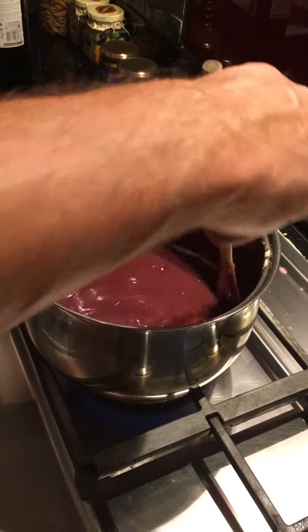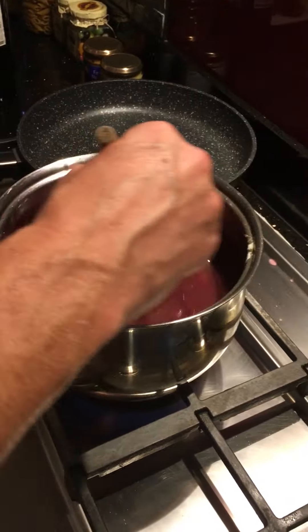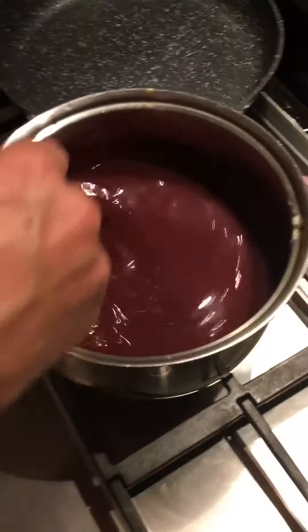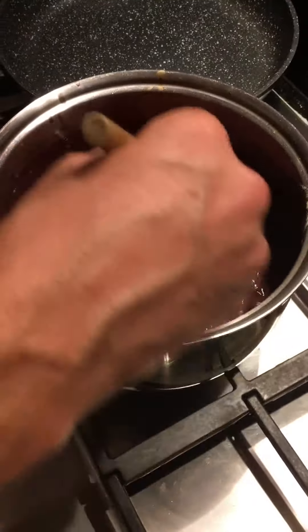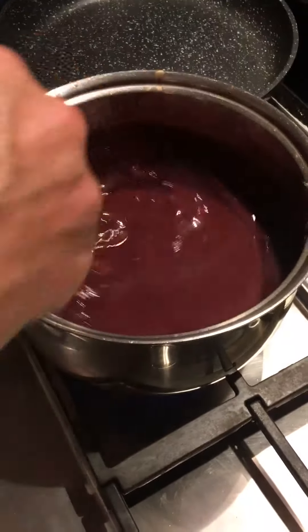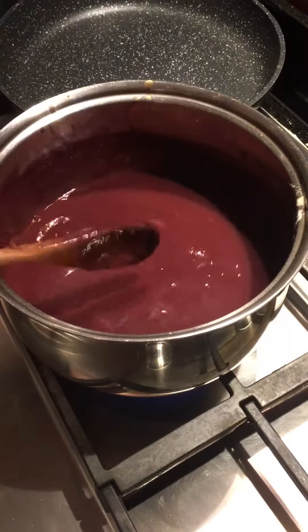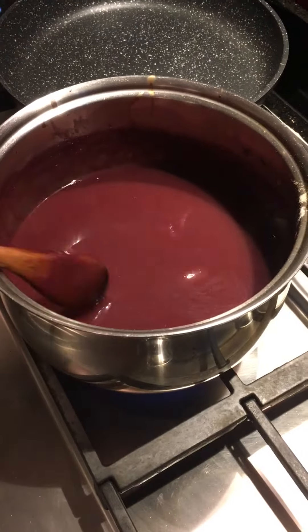For 10 minutes it will go thicker — trust me, it'll be absolutely spot-on. If it doesn't go thicker, you can do a bit of a cheat: put a couple of tablespoons of gravy granules in there. That will thicken it, but the flavors and tastes will be absolutely fantastic. Red onion gravy — 10 minutes on that and it should be good.